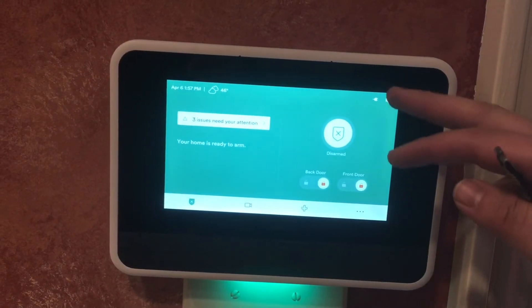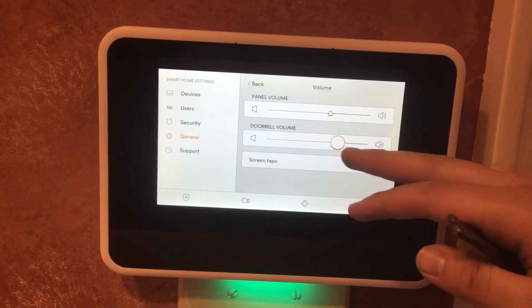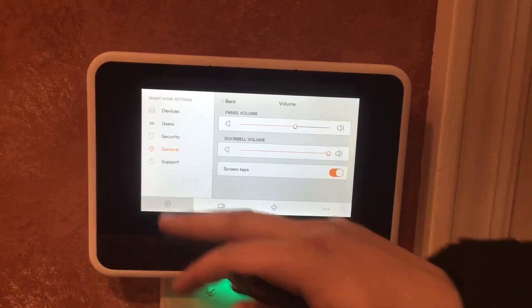Next thing we have is our volume for the doorbell — it's up here on the panel: panel volume and doorbell volume. When someone rings our doorbell, you can also have the notification come to your phone.